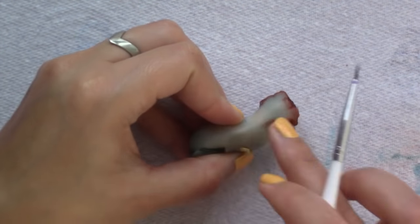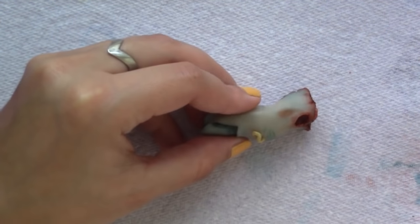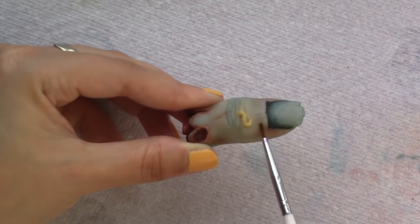I also applied it on different areas of the finger to make it look like coagulated blood under the skin, and I used that bluish colour for the same purpose. You can also use it to make regular blood stains on the finger.